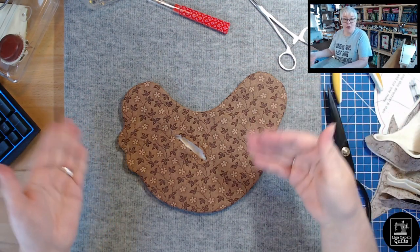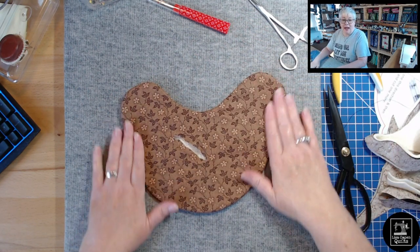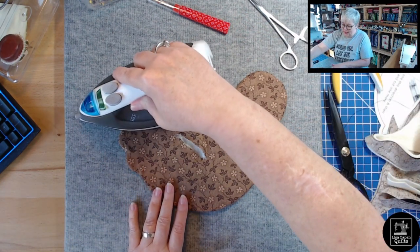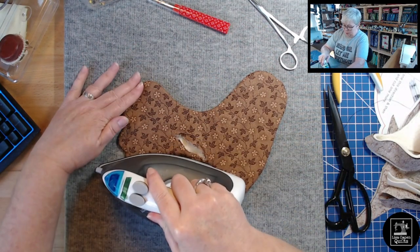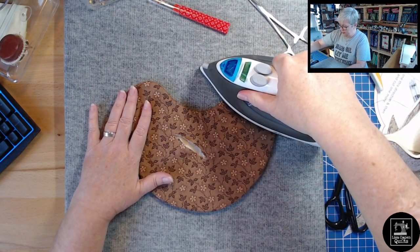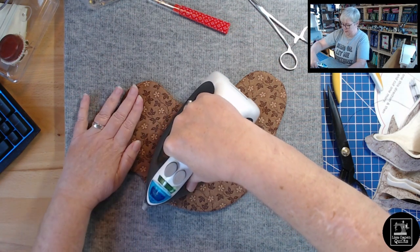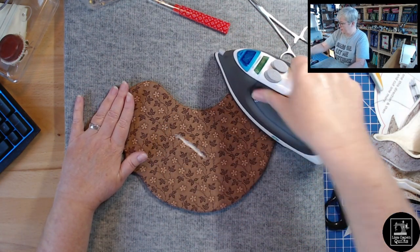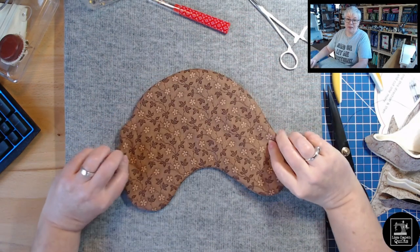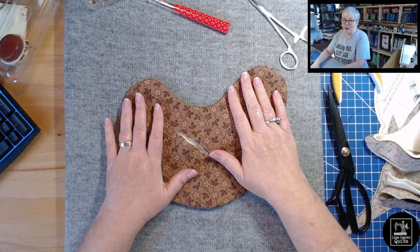Once you've turned the shape all the way right side out and pressed out all your seams — I like to use a chopstick or pokey tool to press the seam right along the edge — take your iron and give her a good little press. The slit is on the front of the base, the back is nice and finished, and there's no tricky opening along the edge to deal with at this point. The base is done!